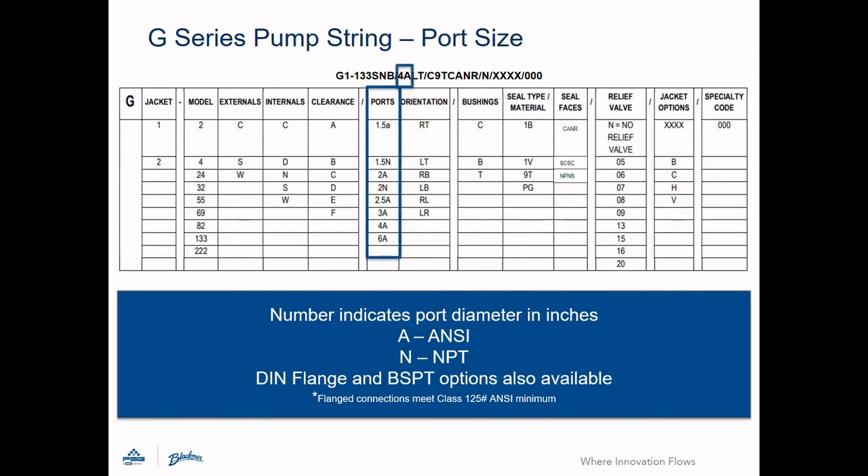Port sizing is a two-character field. The first is a number and represents the port diameter in inches. The second is a letter and denotes the outlet type. In this example, the pump has four-inch inlet and outlets with ANSI flanges. We also offer DIN flanges, NPT, and BSPT threaded outlets. A complete listing of the options is available on our website.